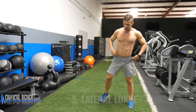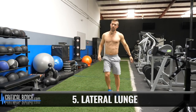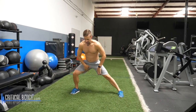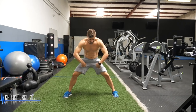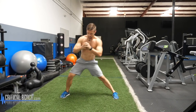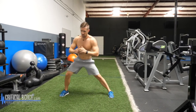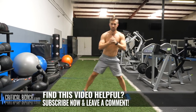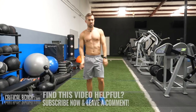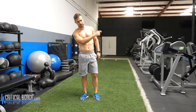Lateral lunge — this is a good one. Adductors, groin, this area right here. We actually have a program called Inner Thigh Solution where we help you strengthen and stretch your inner thighs. Banner right there — click that for more info.